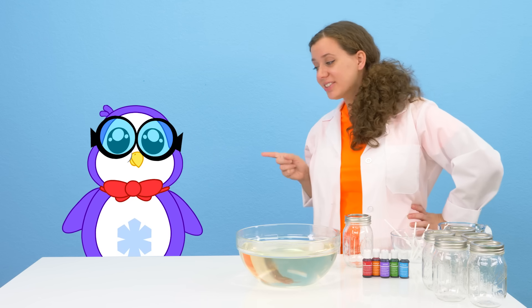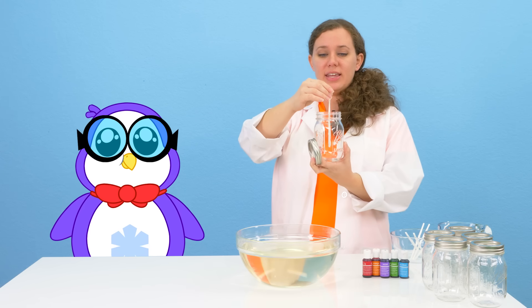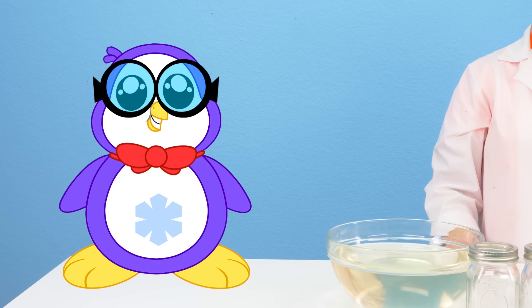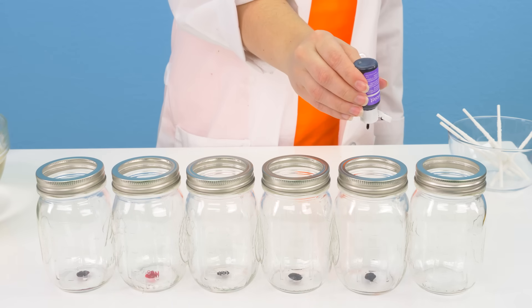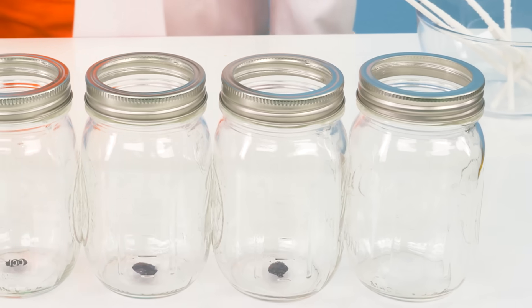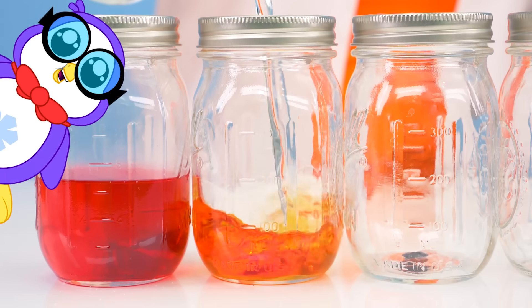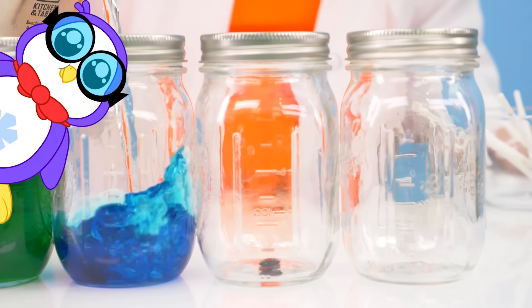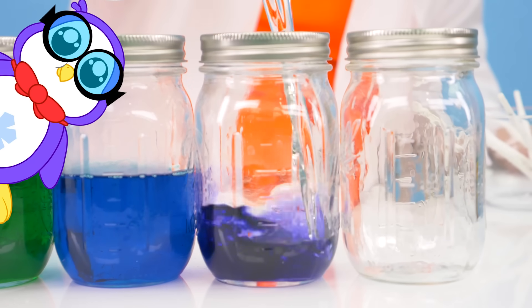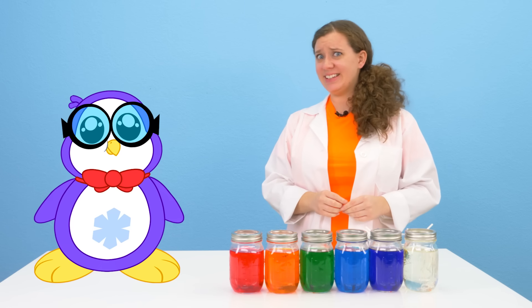What are those jars for? Well that is a good question, Peck! We are going to use all these different jars to grow our individual rock candies. We don't need the lid because the stick is going to go in here and grow all our crystals! I want to see a rainbow! Well Peck, why do you think I have all this food coloring? We're going to make red, orange, green, blue, purple, and I'm going to leave the last one clear to see what regular rock candy looks like! Red like Red Titan, orange like Moe, green like Gus, blue like Gil, purple for Peck because purple's the best!